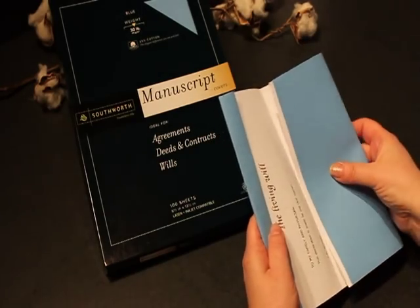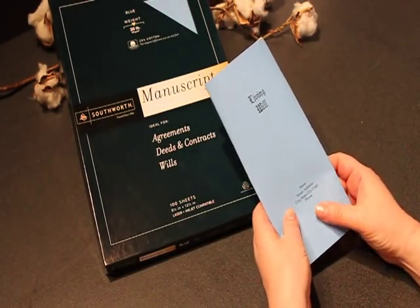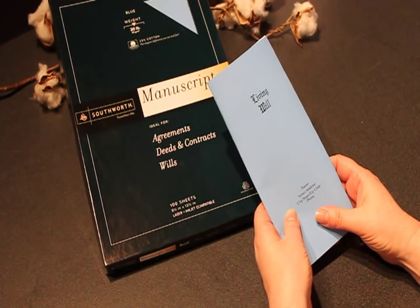Press to form a smooth edge. Fold into three sections. Southworth Manuscript Covers — perfect for protecting your important legal documents.